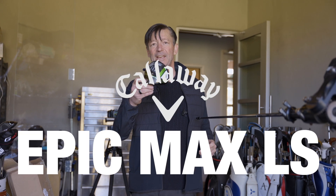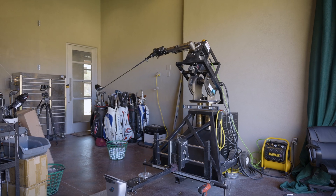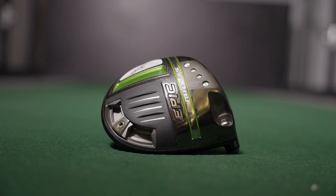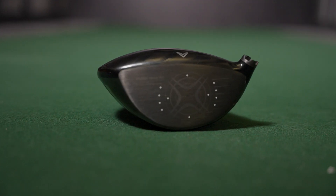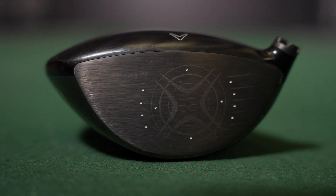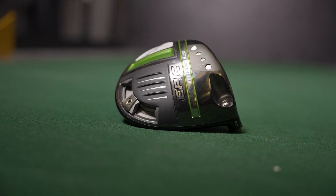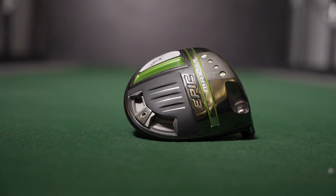First up is the Callaway Epic Max LS. This particular model is their better player club. They've done some things and tweaked the jailbreak technology quite a bit. They're still focusing on AI and trying millions of different faces to find out what's the best, so ball speed is good as usual. It's got an adjustable weight — more adjustability than the higher handicap ones — really fine-tuning right and left.